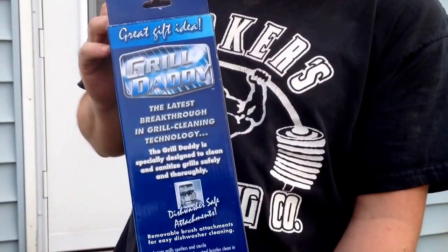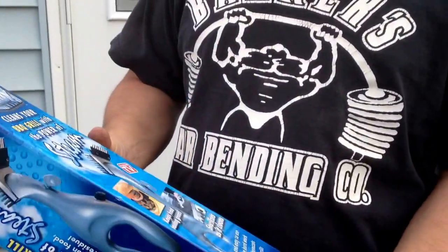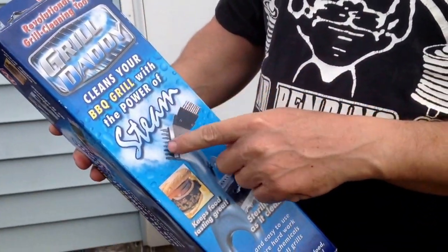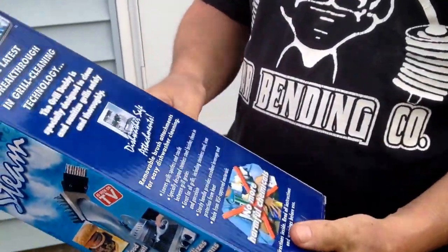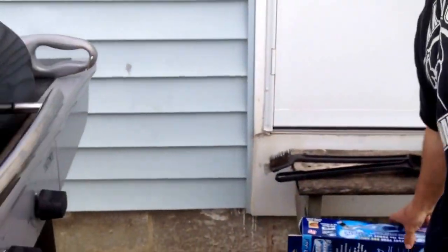Hello everybody. I got me a Grill Daddy here and I wanted to try it out on my grill, so I figured I'd make a video of it. It's supposed to clean your barbecue grill with the power of steam. The attachments on it are dishwasher safe, it says. We'll give it a try here and see how it does.